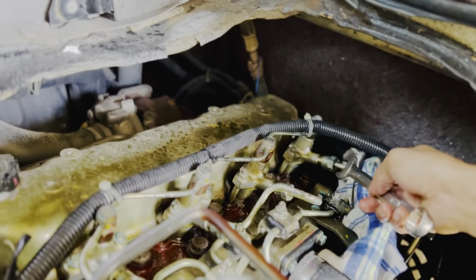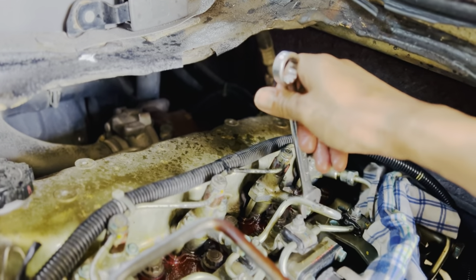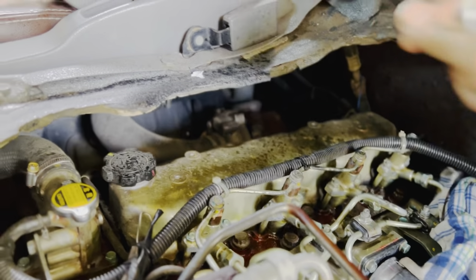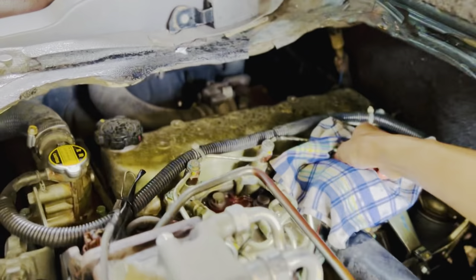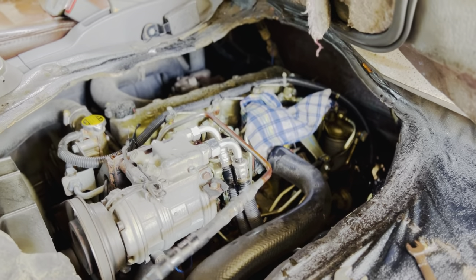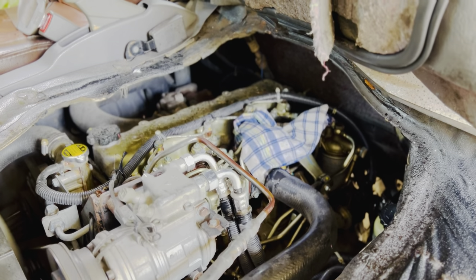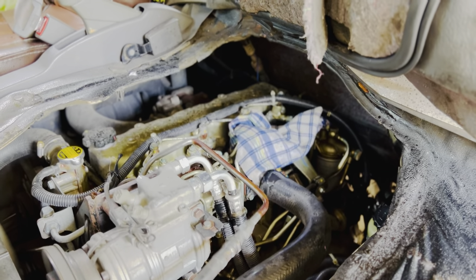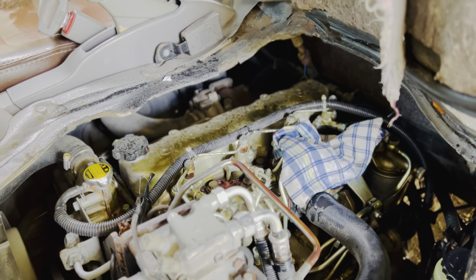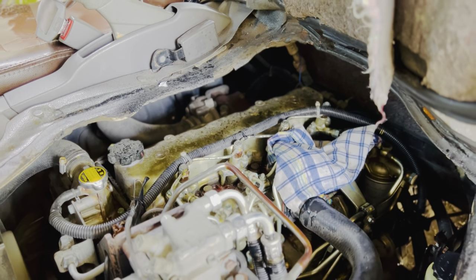Terus kita tutup. Terus noxel yang kedua, noxel yang ketiga — kita buka sekitar 15 detik. Cukup. Selanjutnya selang noxel yang ketiga, atau yang kedua, dan seterusnya nanti dibuka seperti itu semuanya.